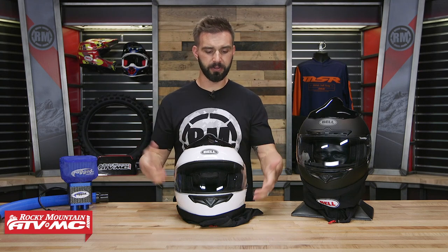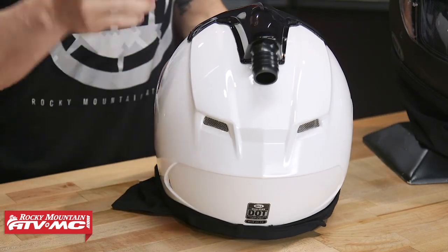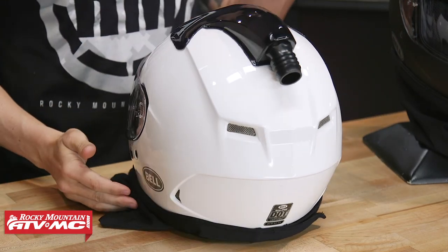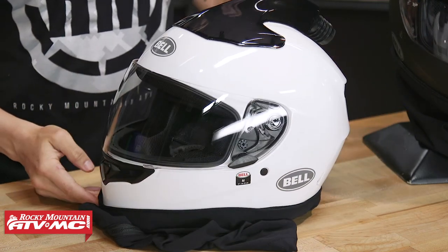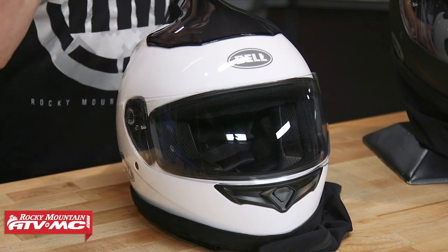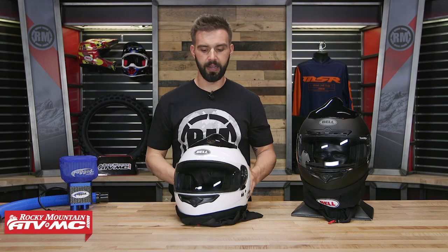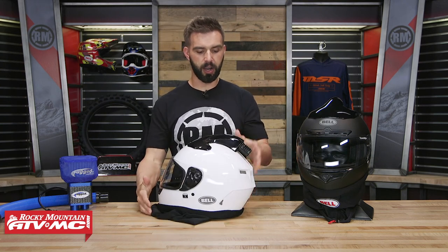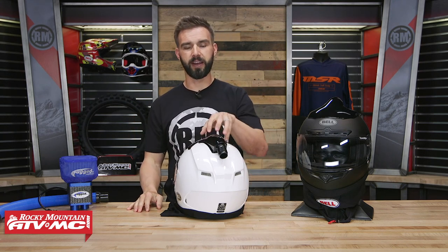First up, let's talk about the shell construction. With the polycarbonate shell you're gonna be DOT certified. Now one thing I do want to bring up is that if you are going to be using this in a race situation, you just want to check with your series to make sure the helmet meets their requirements. Size large is gonna be about 3 to 3.7 pounds, so not too heavy at all for a polycarbonate shell, especially when you've got this big air duct on top as well as a shield and that dust skirt.